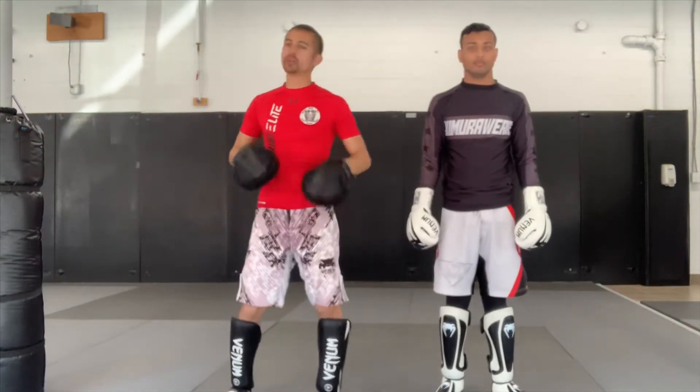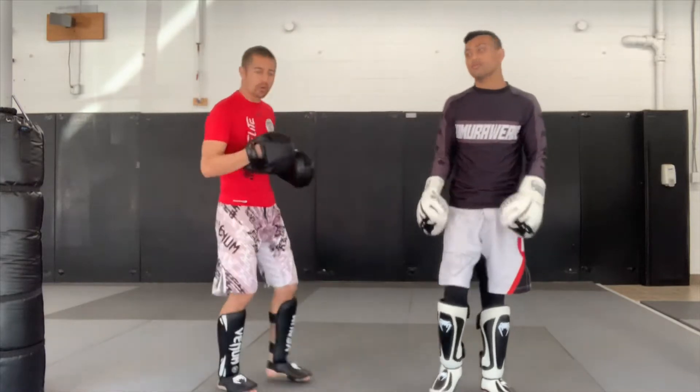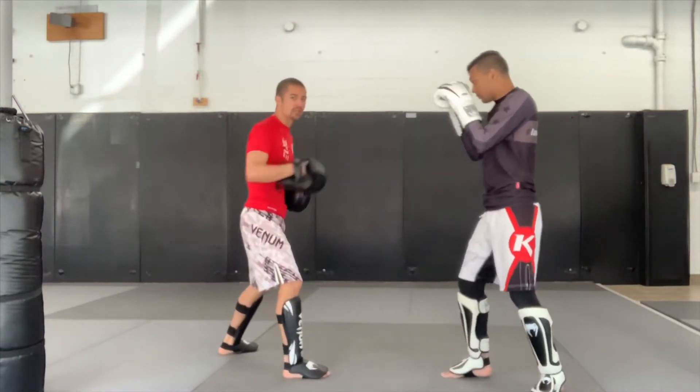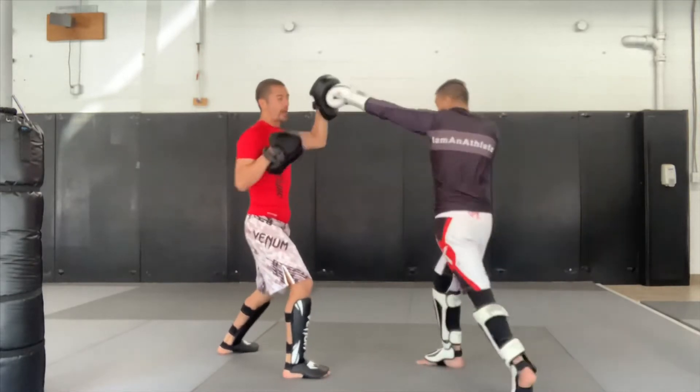Our first combo is nice and simple. We're just going to set it up with some hands. When we're here, we're going to throw those two hands — just one, two, nice and simple — gauging our distance with the jab and firing that punch.